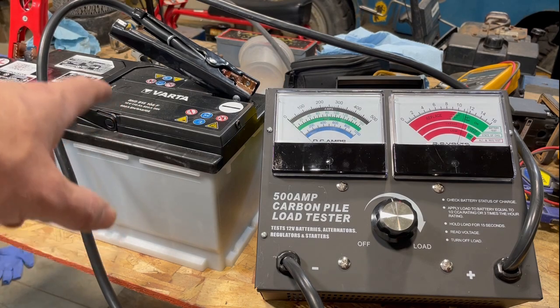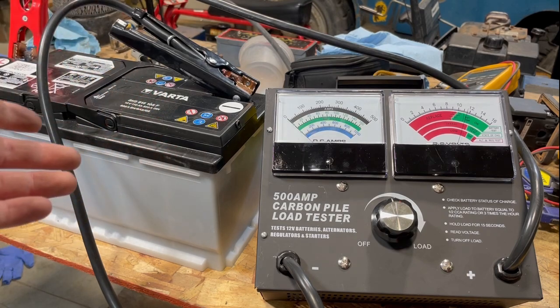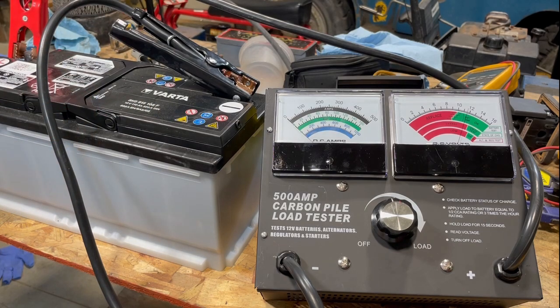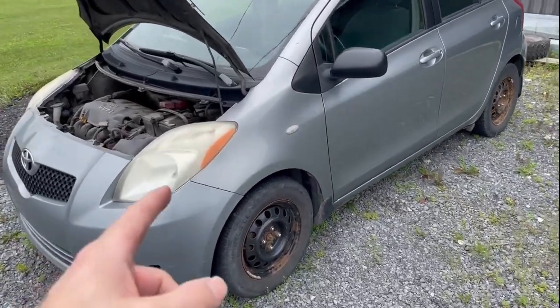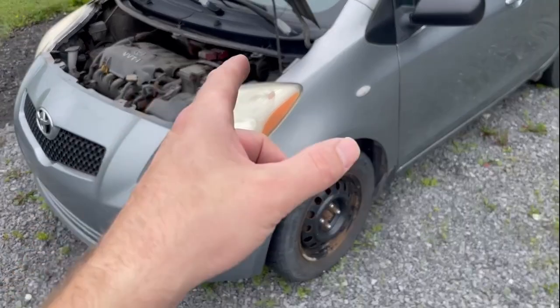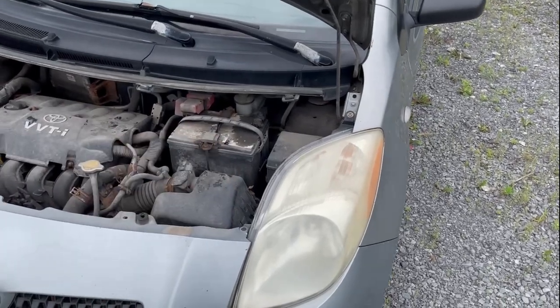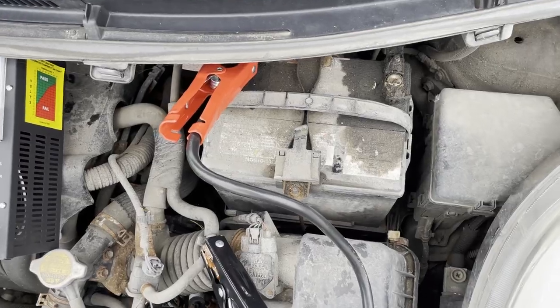I was kind of surprised because this car was only about five years old, and it didn't have stop-start technology or anything like that. I don't really understand why this battery would be no good. Meanwhile, I've got a 2008 Toyota Yaris that still has the original battery in it. But is it actually good, or is the engine just so small and easy to start that the battery could be in horrible condition and I wouldn't even know it? Let's give it a test.